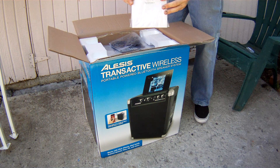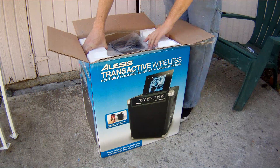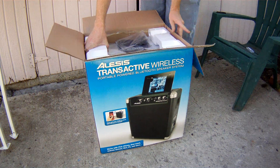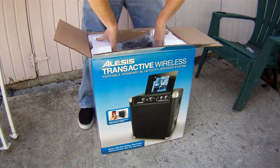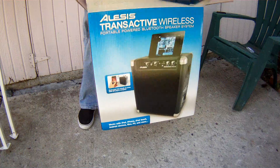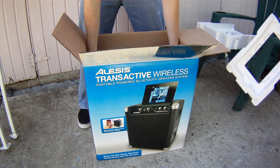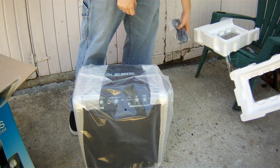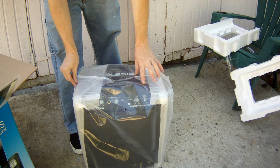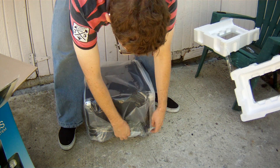Transactive Wireless. Manual. The styrofoam just broke — the device probably didn't get damaged. So yeah, here's the power cable. Here's the wrapping that it comes in. It's brand new out of the box, as you know.